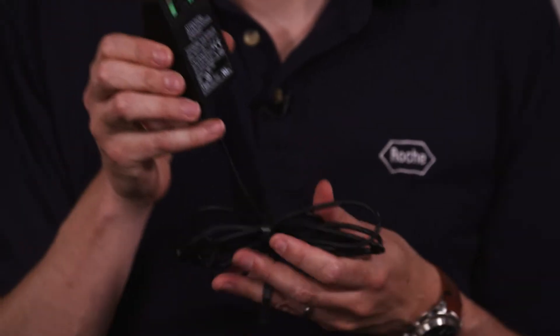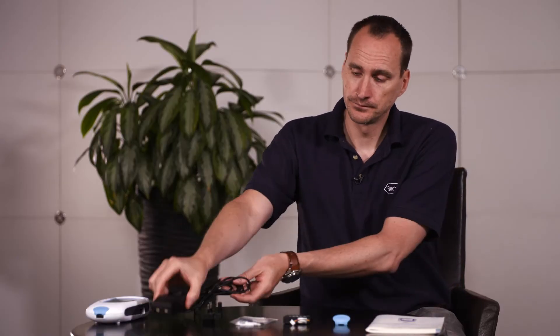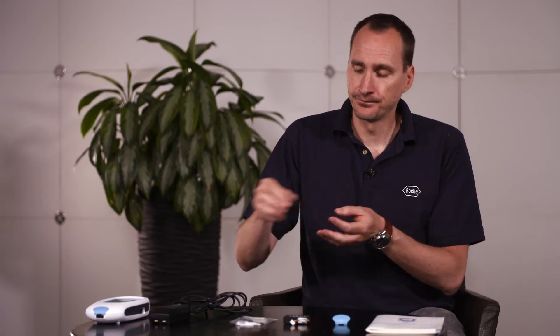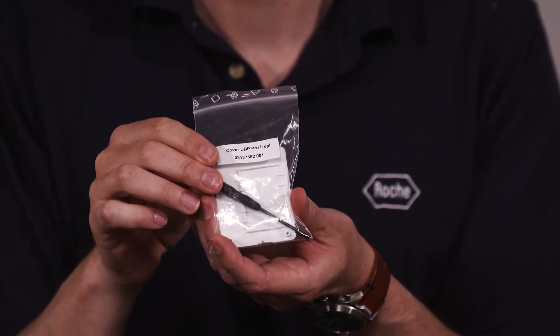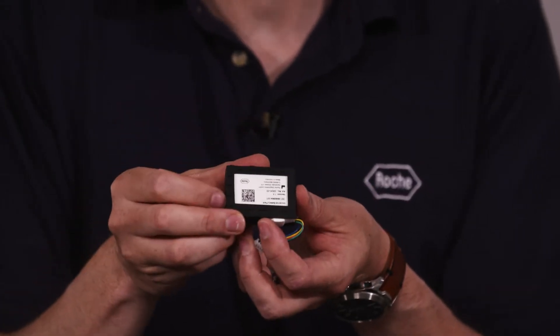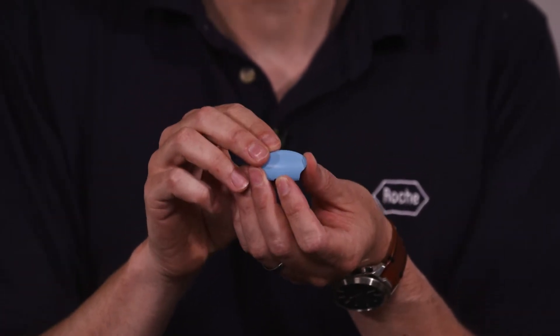Inside the box you will receive the Kowagacek Pro2 device, the power cable, the UK power adapter, the battery cover and the screwdriver. Please ensure you keep hold of your screwdriver as you may need it in future. You will also receive a rechargeable battery, a strip guide cover and the operator's manual.